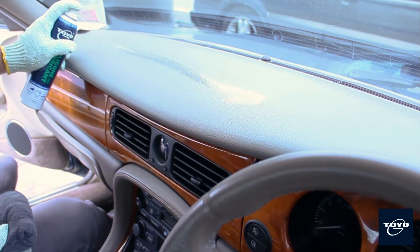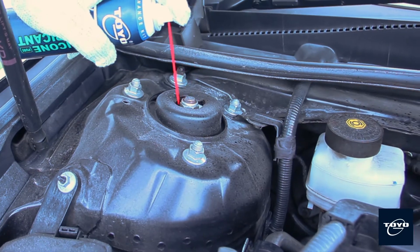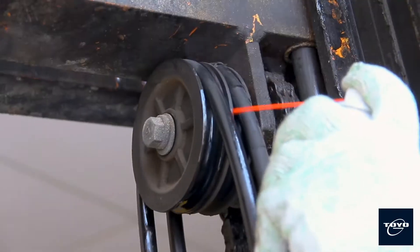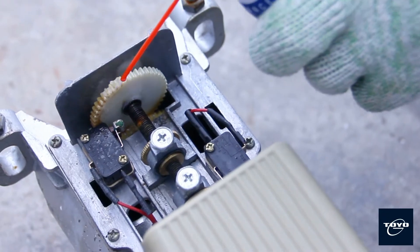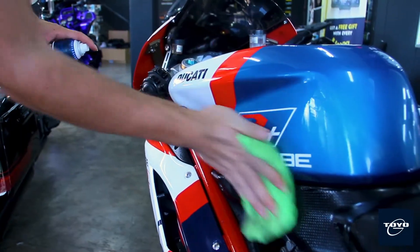Toyo G silicone lubricant is free from mineral oil and grease, and it is made with high-quality silicone lubricant. It is ideal to use as a mold release agent, rubber and plastic protection and restoration agent, and lubricating agent for metal, plastic, rubber and vinyl.